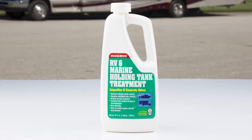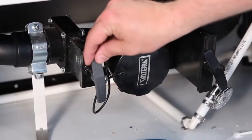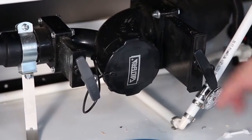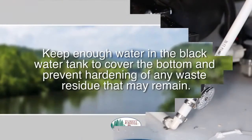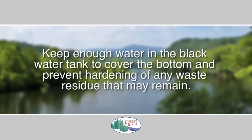To combat gray water holding tank odors, an RV-approved deodorizing agent should be used. Each tank has a separate drain line and dump valve, which permits dumping tanks individually or together. Each tank should be emptied only at dump stations designated for this purpose.